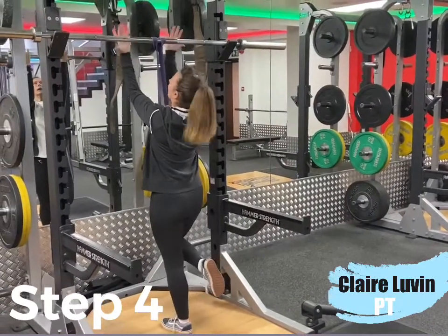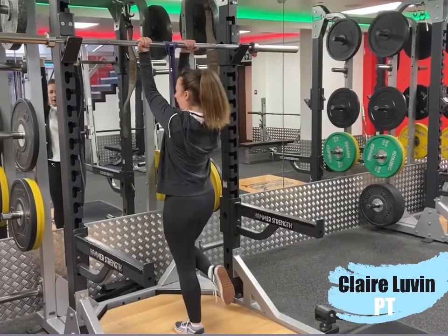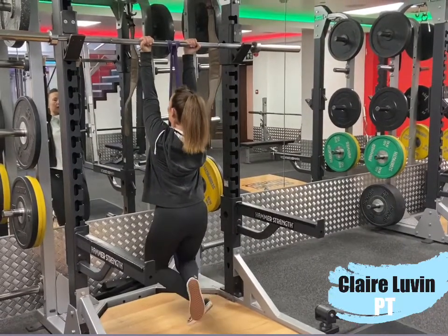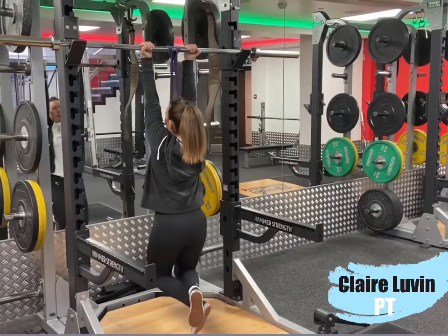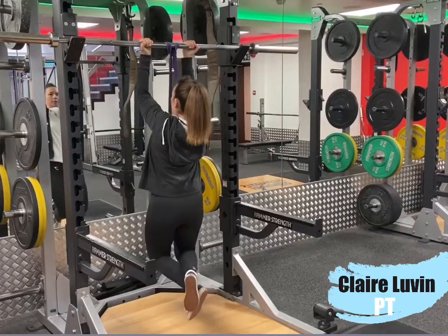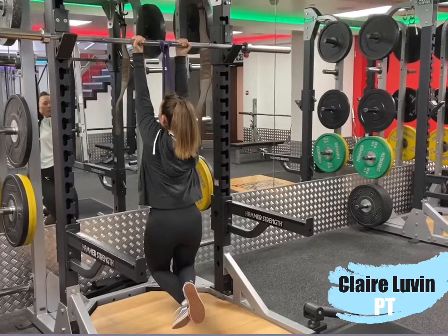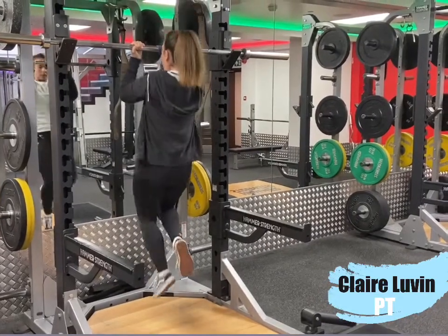It's the same position: hands in the underhand grip, core is nice and tight, start with long arms, shoulder blades back and down, and pull yourself up. Once you can do ten reps in the short band position, I guarantee you you'll be able to do at least one bodyweight chin-up with no help.